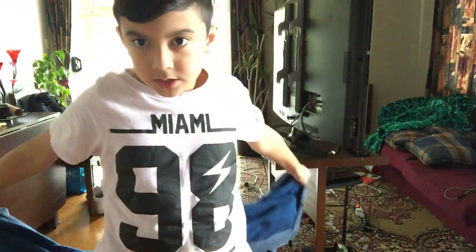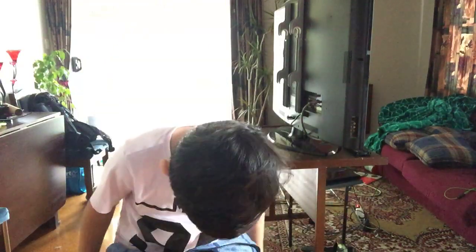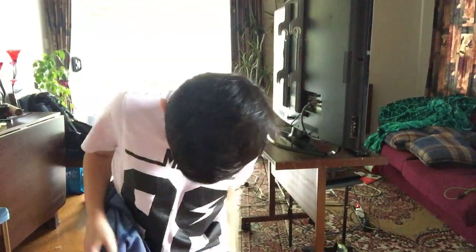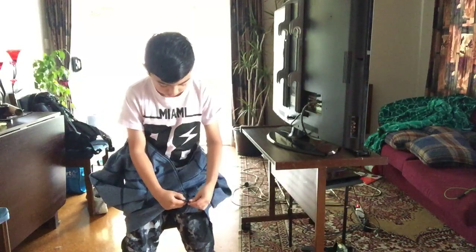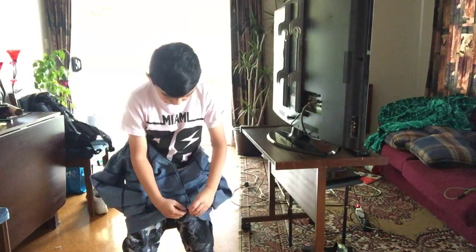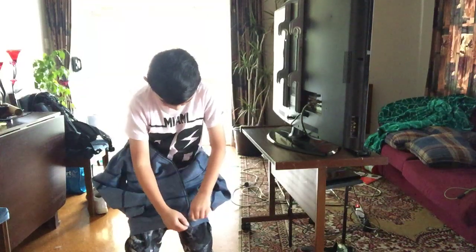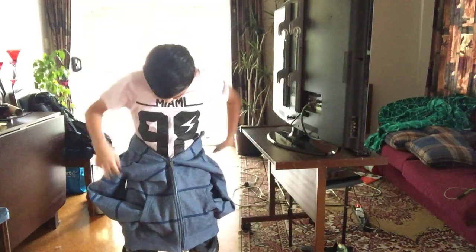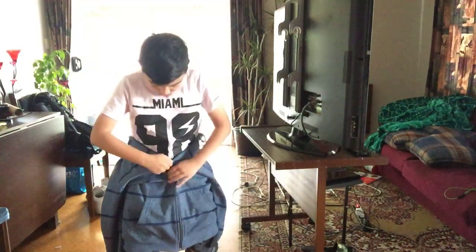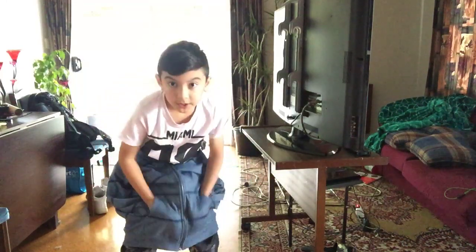Alright, so you just need to do this — go like this, up like this, and then zip it up just like this. And then you grab the sleeves and put them in the pocket.